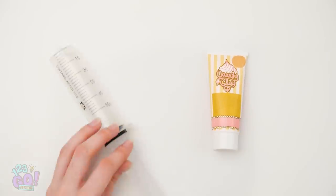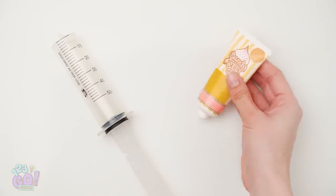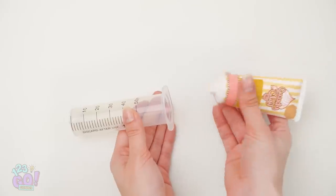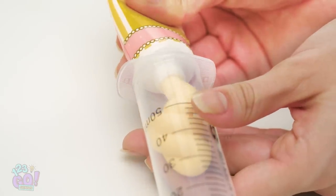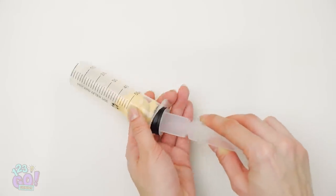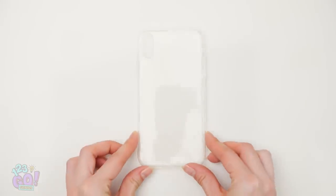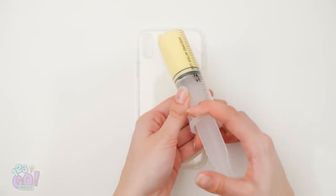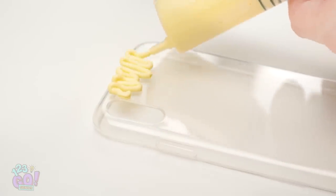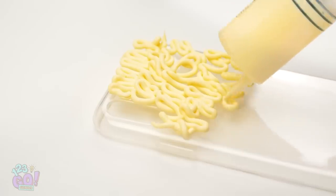Did you know noodles can be art? Instead of using wet, sticky ones, make your own! Squeeze out candy clay into a syringe. Doesn't look like noodles, does it? Just you wait! Take a clear plastic phone case and squeeze out the clay in this pattern. Kinda looks like ramen noodles, right? The more you squeeze, the more real it looks.